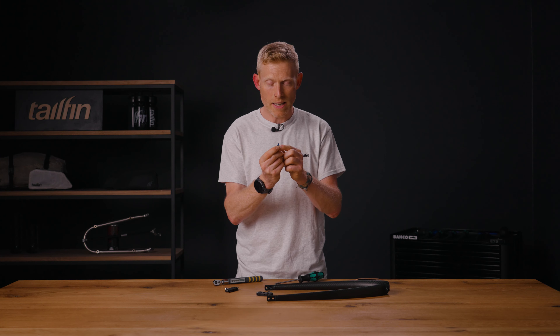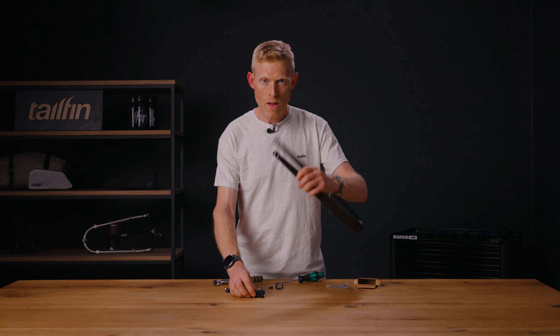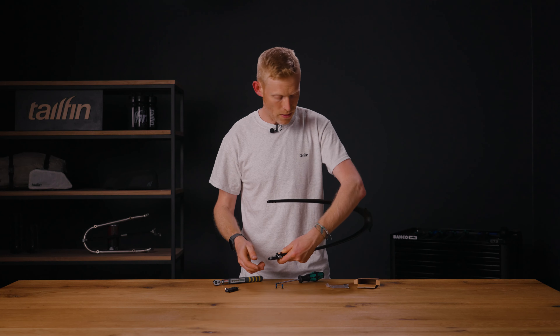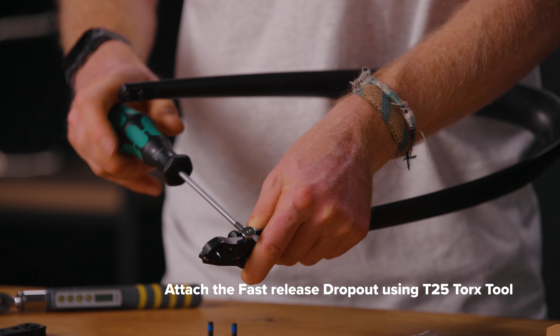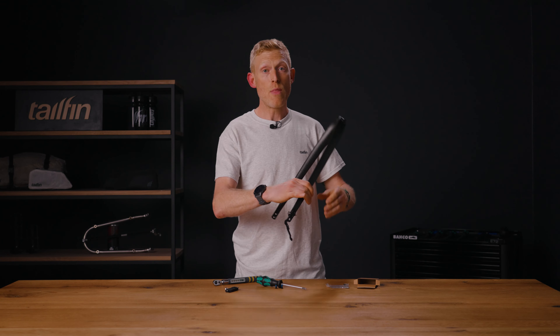Each of the four screws is impregnated with Loctite — that's the blue material you can see on the screw — designed to help hold the screw in place when tightened. The simplest way to fit this is to take hold of your arch, place two of the screws into the slot, use your thumb to hold them in place, then put the fast-release dropout next to it. When in the right position, take your T25 and start to tighten. Just do a little of each first to make sure they're in the right place, and before tightening fully double check the orientation — the Tailfin logo should be at the back of the bike with the arch pointing forward.